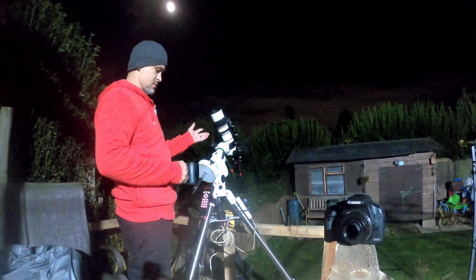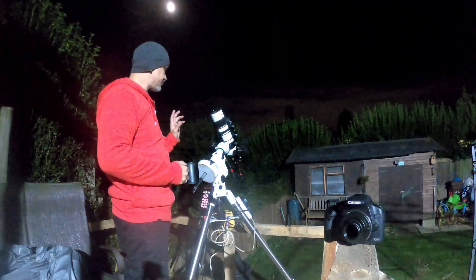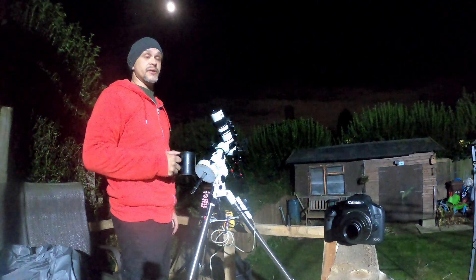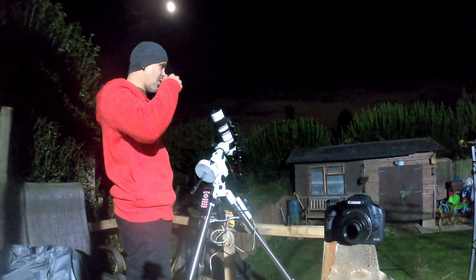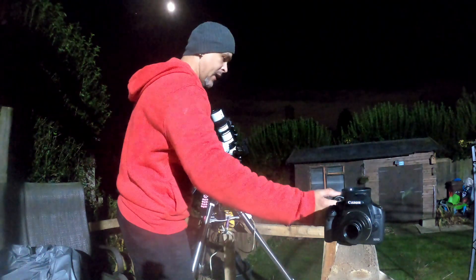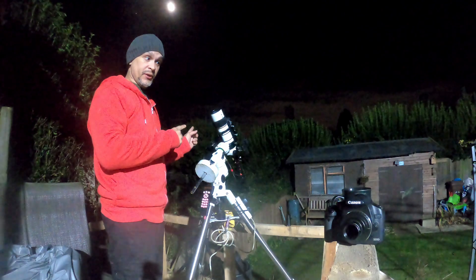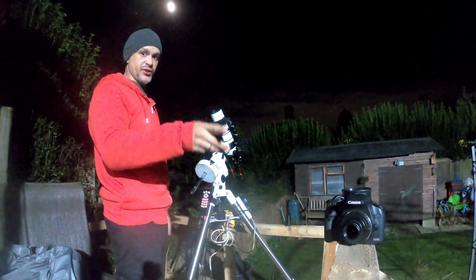The dew heater is now on — the camera's running. It doesn't look it, but it's currently three degrees, so it's a bit cold. Cup of tea — being British. And I'm going to start the star alignment, but with the SV Bony guide camera instead of the traditional method.